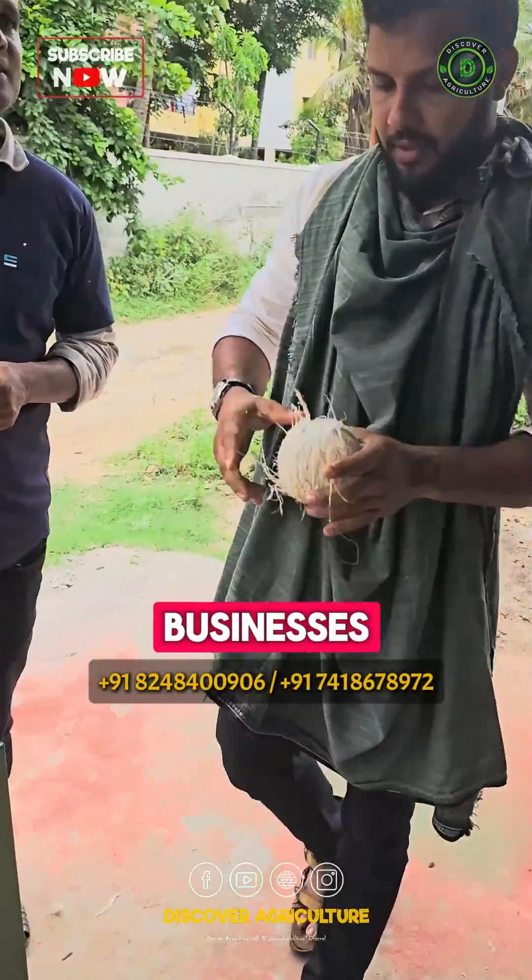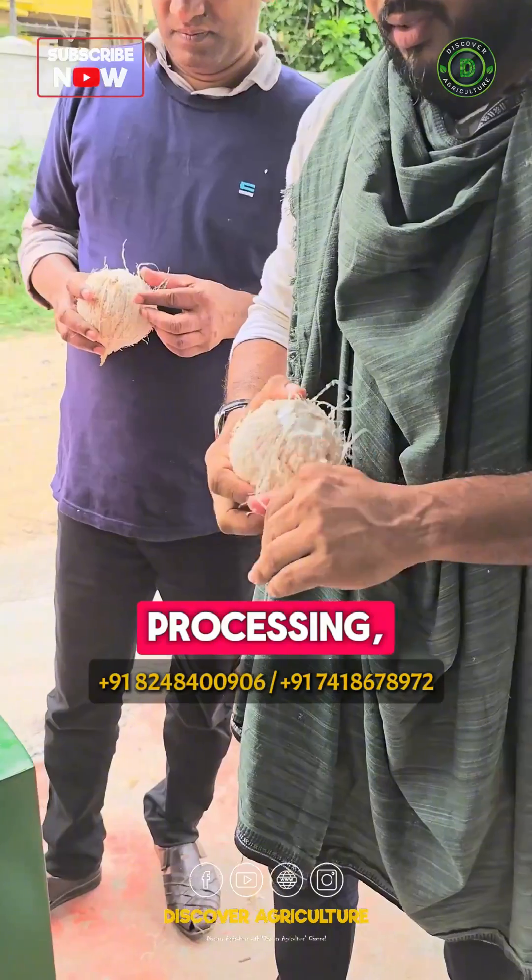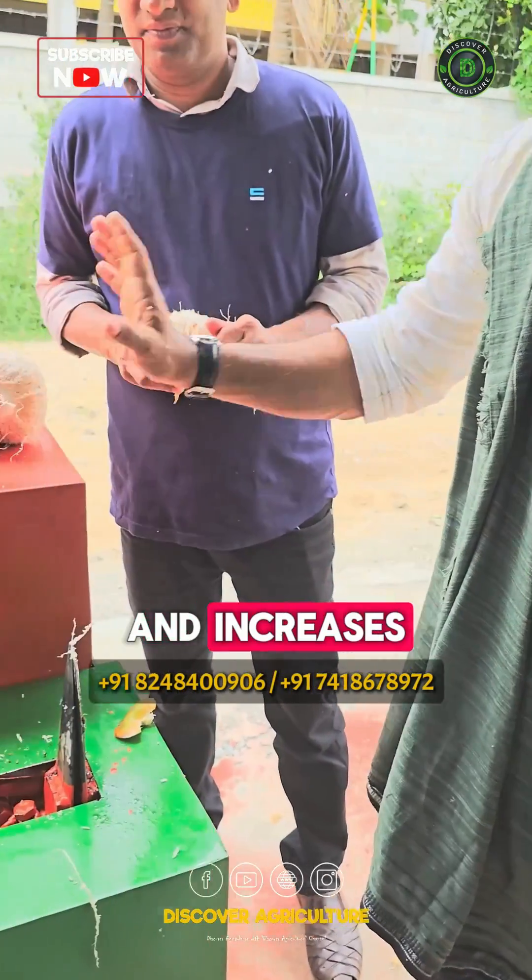Perfect for businesses looking to streamline their coconut processing, this machine saves time and increases productivity.